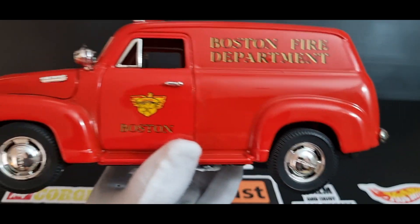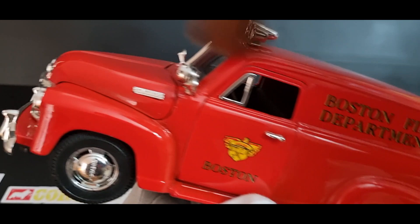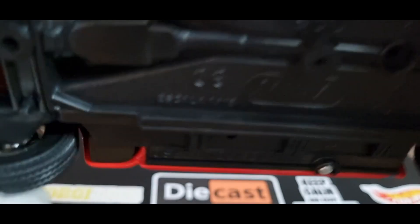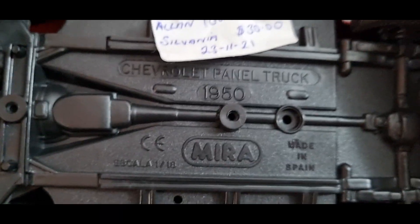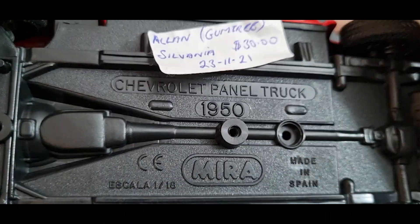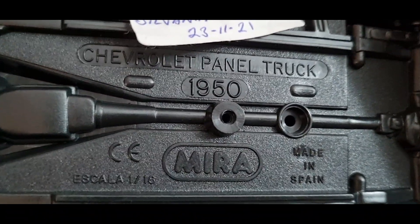Some great features on it. Solid metal — I don't know what this thing weighs, but it's pretty substantial. Mostly all die-cast, except for the plastic lights and so forth. So let's check out what it actually is. It's a Chevrolet panel truck from 1950. It's from a Spanish brand called Mira, M-I-R-A. I've never heard of this brand before and couldn't find anything on Google about it, so if you know anything about this brand, let me know.